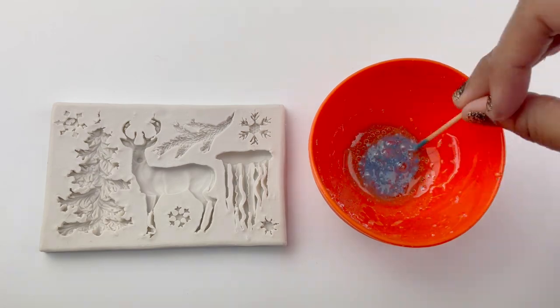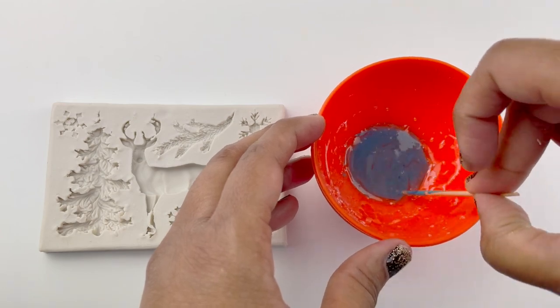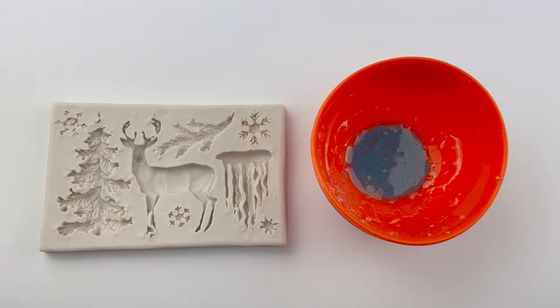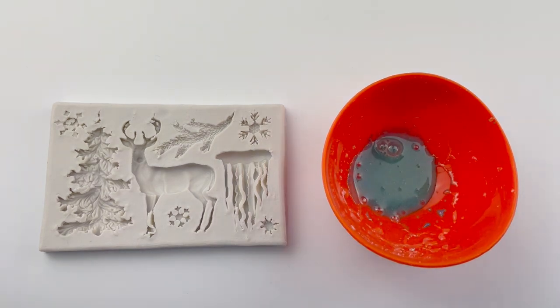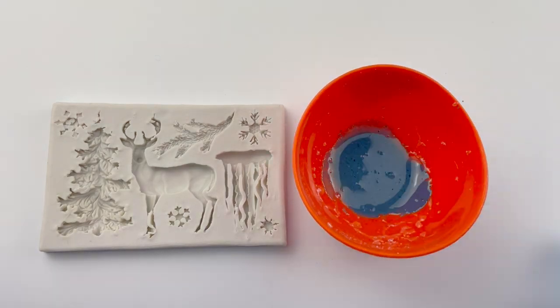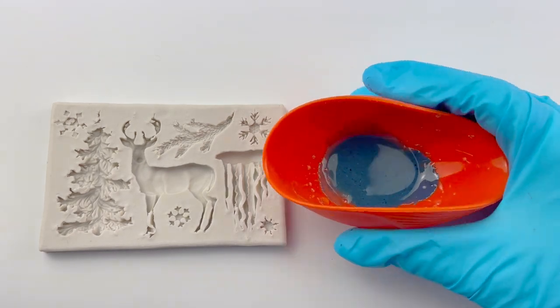Now I mix it. Once you're stirring your color you have to heat the isomalt again because stirring it causes more bubbles and we don't want that. So here it is heated — it's such a pretty color. I'm waiting for the bubbles to rise and pop before I pour it. This helps you avoid bubbles or air pockets in your finished product. Now it's safe to pour.